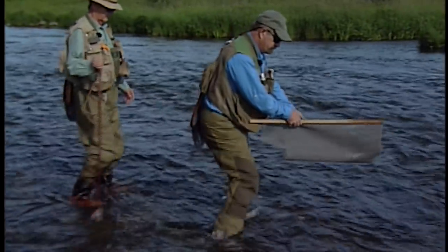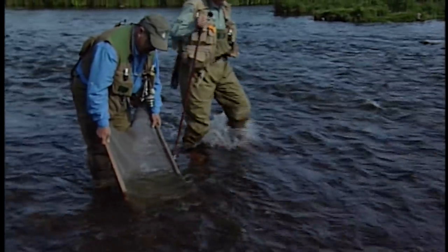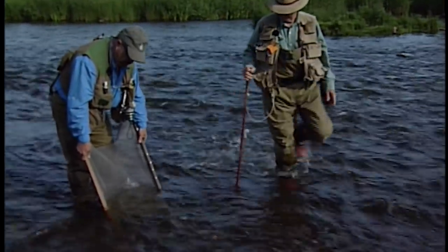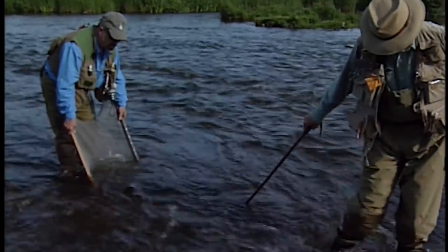Right about here, Bill. Now all you have to do is put the net in the water like so. Bill will get up a little bit ahead of me and just kick up some of the bottom. Turn over some of those stones. It doesn't take long.